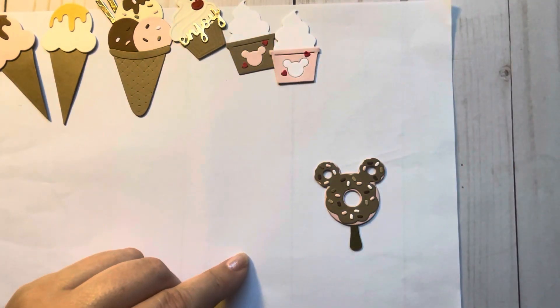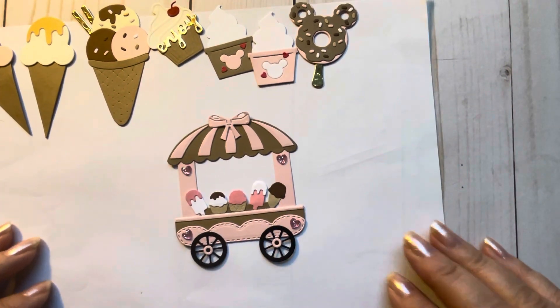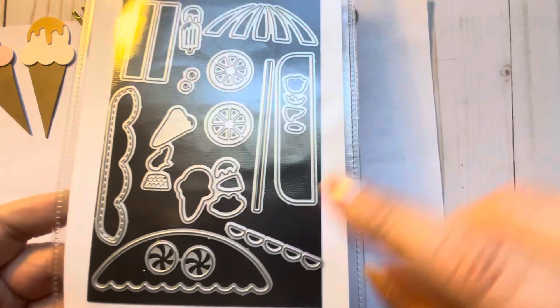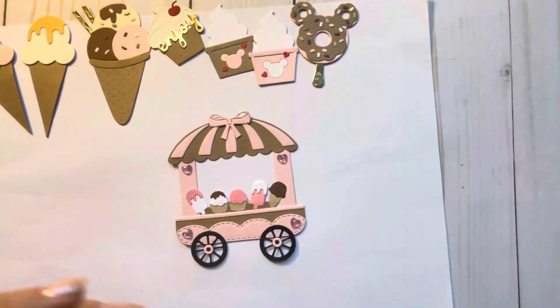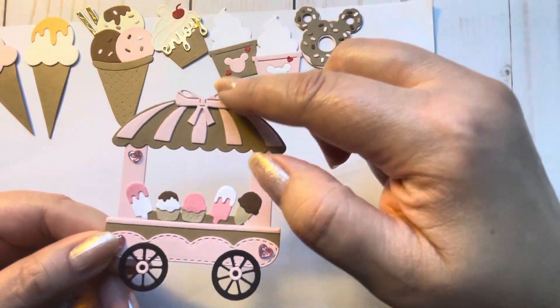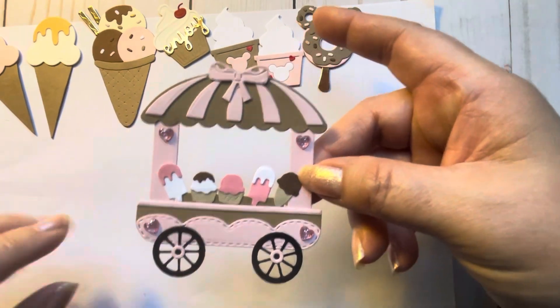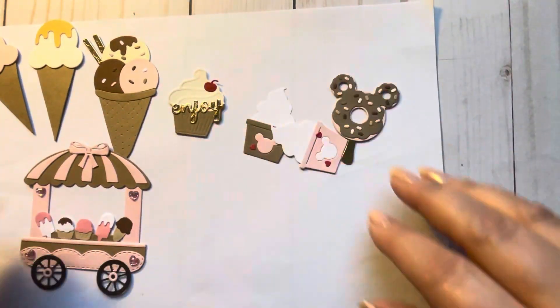This die is $2.48 too - I'll link it in my description. Then I made a treat cart - an ice cream treat cart. I have a few of these different kinds of dies and I figured I better start using them. I believe I got this one off AliExpress. The bow is from my stash and these are just heart stickers that were gifted to me. So cute - that's what I made just to put in my stash.